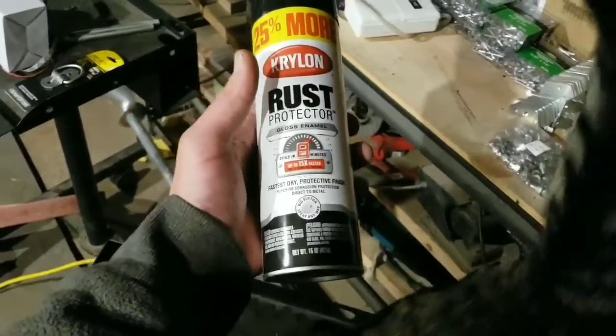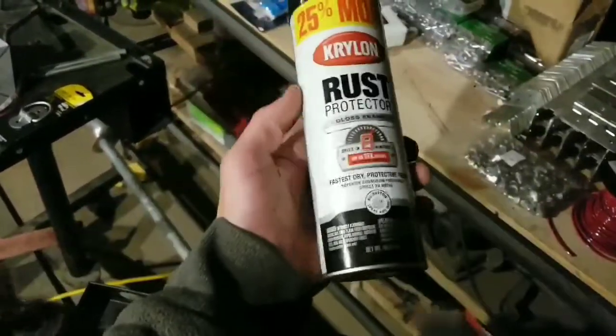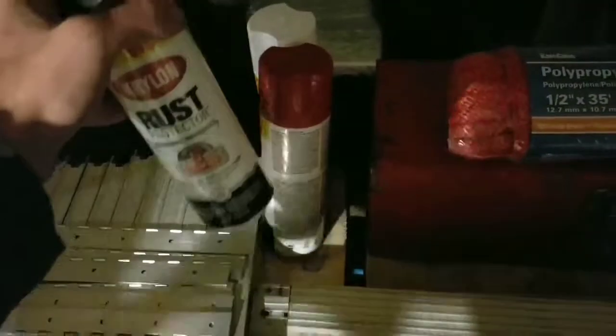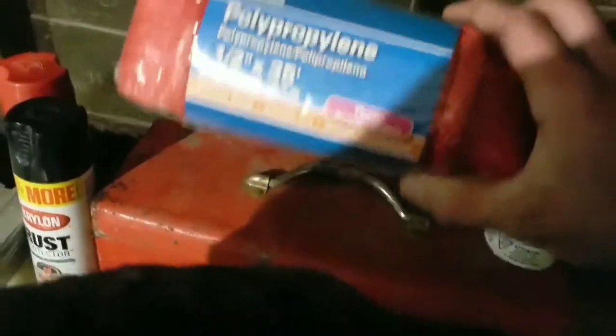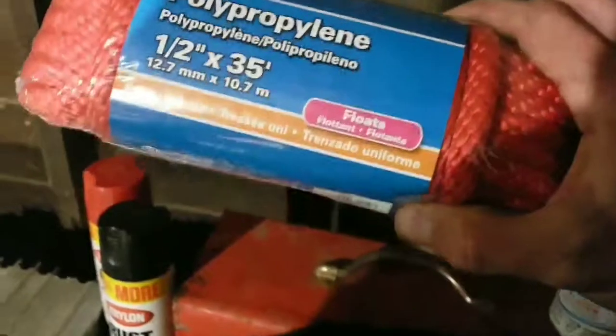I'm going to paint one of those mouths like they have on fighter jets on the front of it. So I've got red, black, and white — those are the three colors I'll be needing. I'm going to have rope that floats — half inch, 35 feet, smooth braid rope. Horn. Toolbox. Got to have your tools.